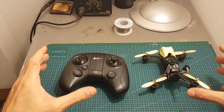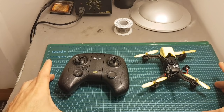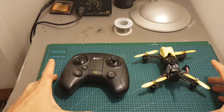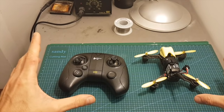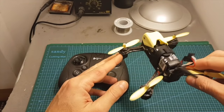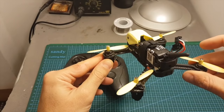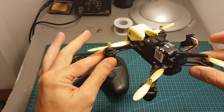This quadcopter does not have acro mode, which I think is a disadvantage. This is probably one of the reasons that if you are debating between this set or the Eachine Q90C, I think the Eachine Q90C is a little bit better, because it will also help you practice acro mode whereas this quadcopter only flies in horizontal self-stabilizing mode. It's not perfect for FPV but it will still give you a good FPV experience.